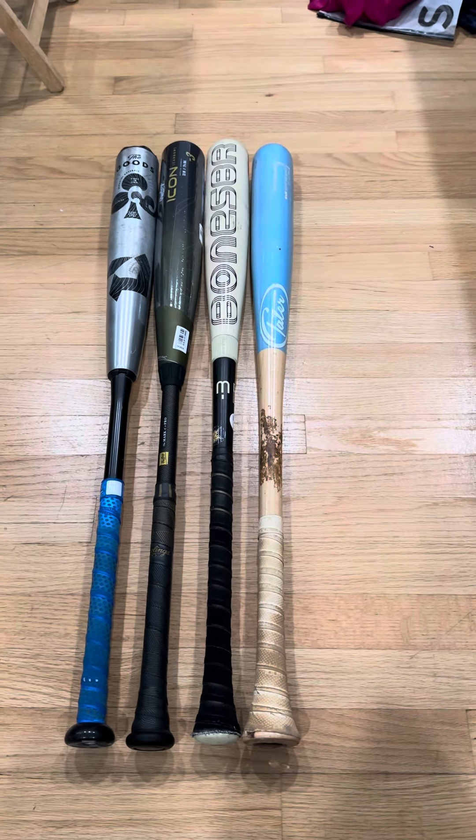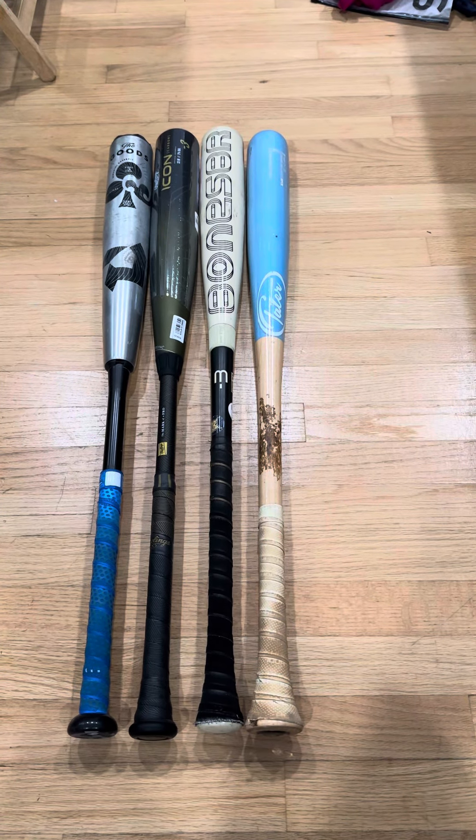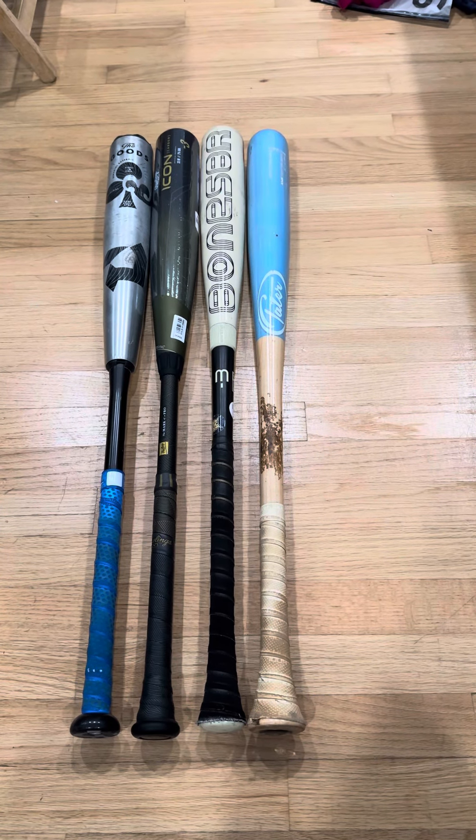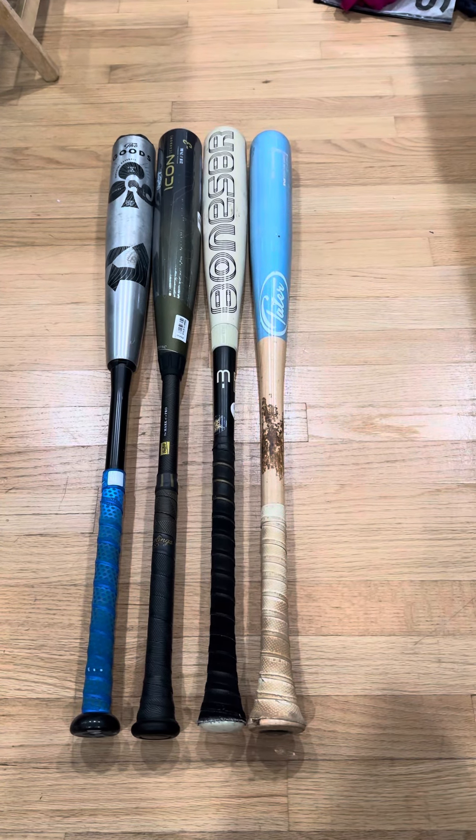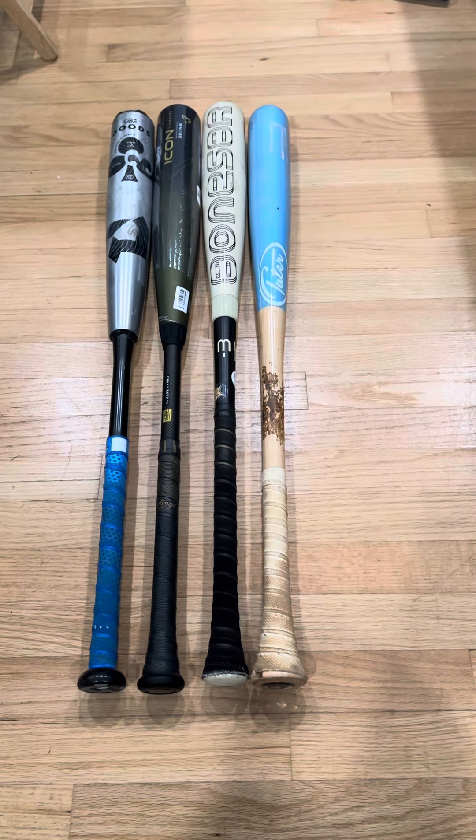The Goods bat is pretty much probably dead right now since he's used it a few years and uses it for practice. Luckily we haven't had the quality issue — the handle has not collapsed into the barrel, so we got one of the lucky ones. Bone Saber first, and Goods and Icon second. Supposedly the Icon has a little more pop. The Goods is a little heavier, so if you catch it right, it could propel the ball a little further.